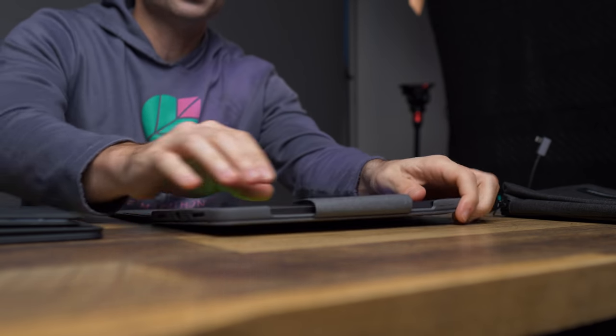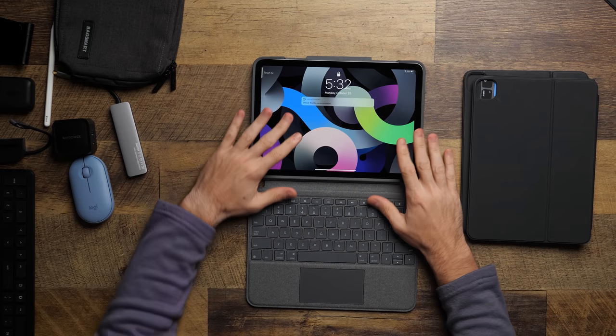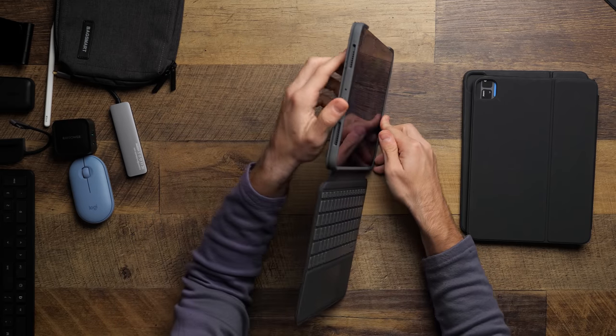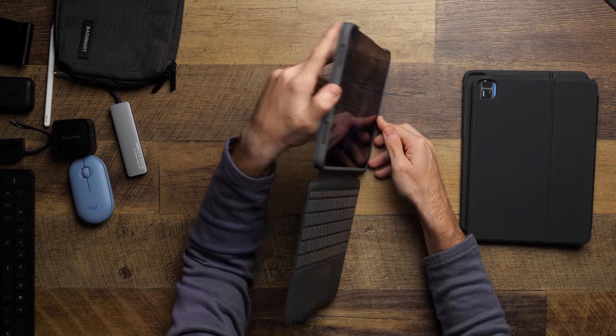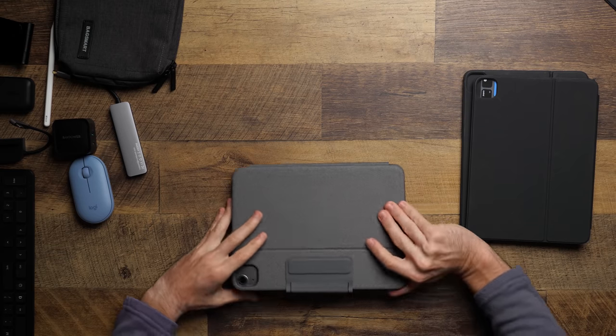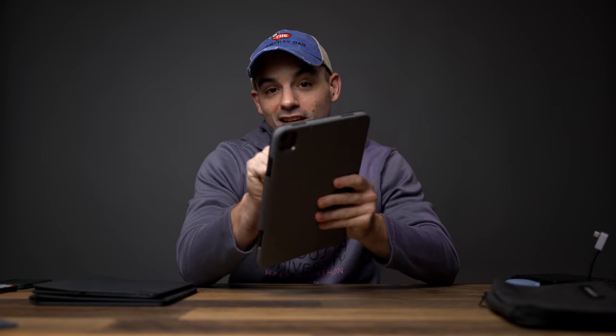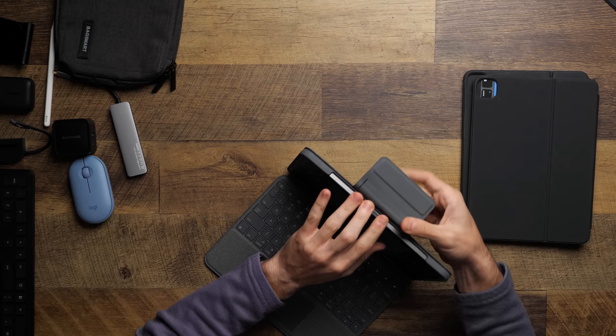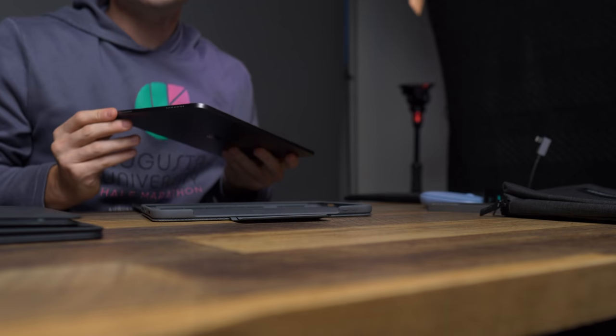One problem if you want to use this as your case: the iPad Air does not have Face ID, so you can't look at it to unlock. You have to use the Touch ID built into the power button. However, if you use the Logitech Smart Folio, you'll lose out on Touch ID. That's not necessarily a deal breaker — you could just input your passcode. And to be fair, the Logitech case does offer more drop protection. I'll be honest, I am a drop-prone person.